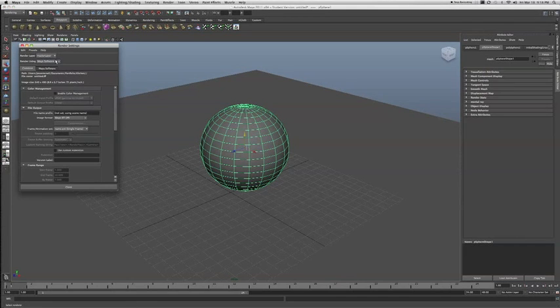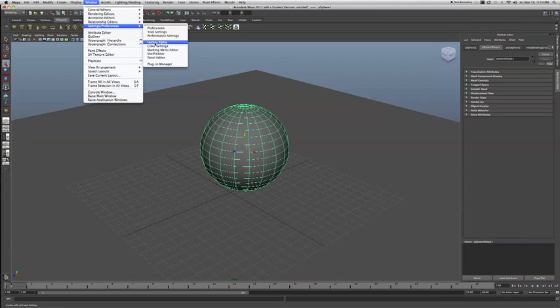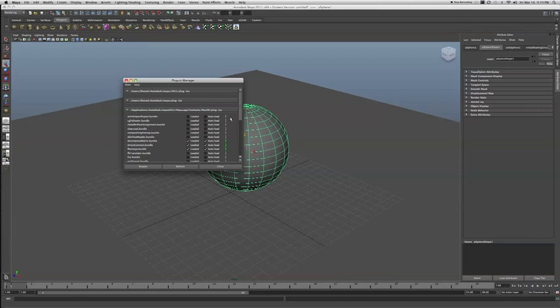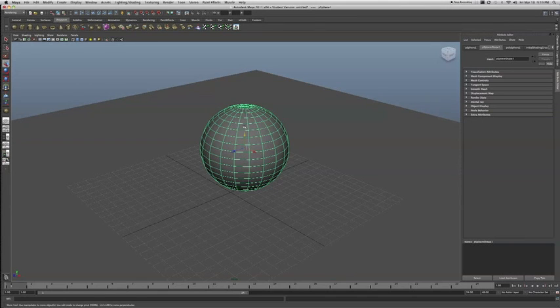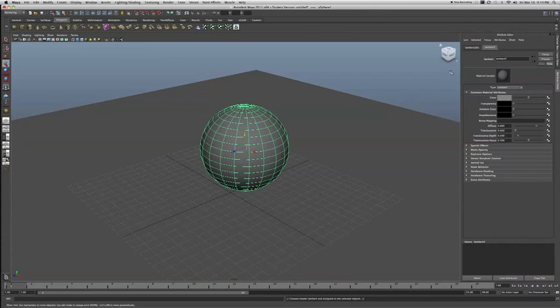I'm going to go ahead and turn this into Mental Ray. It looks like I need to turn it on in my plugin manager. The first thing you're going to want to do is create a new material on your mesh — just a standard Lambert material. I'm going to name this "Wire."